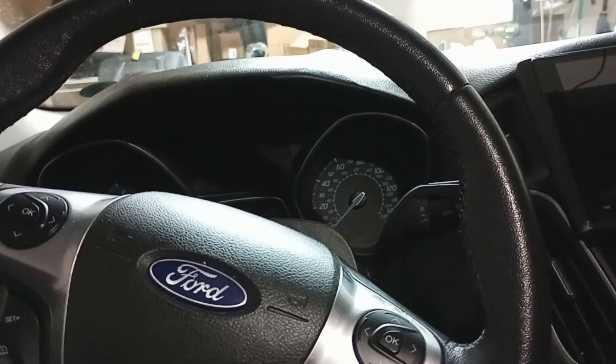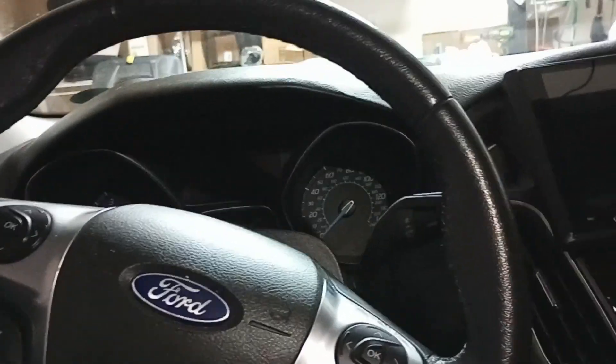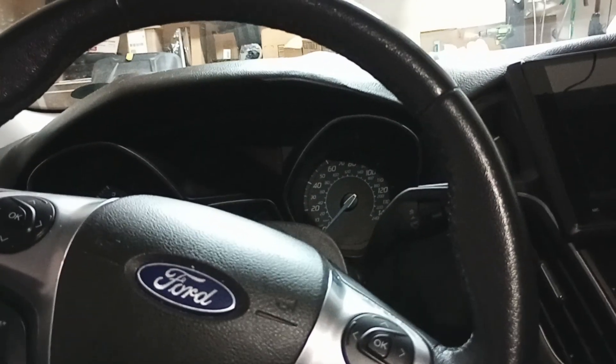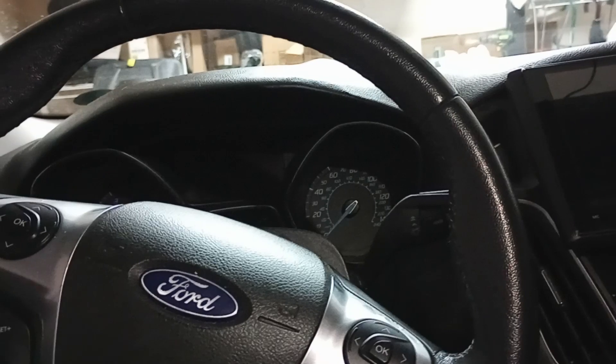I then pulled out the high beam halogen light, and sure enough it looked totally different — totally different than any product that Amazon was selling. So I finally found the correct part on Amazon that looked perfectly identical, and it worked perfectly. So we didn't have any problem with that.